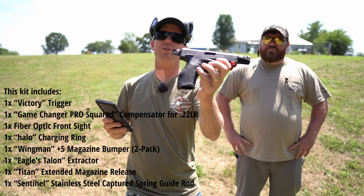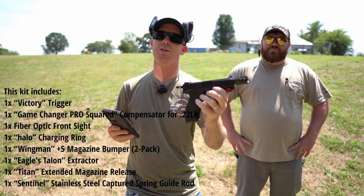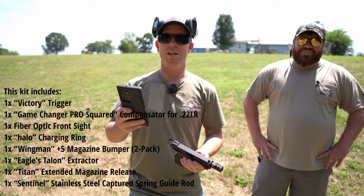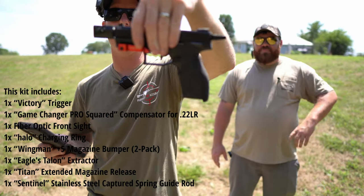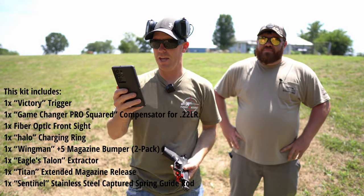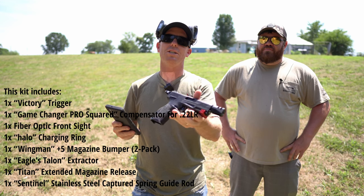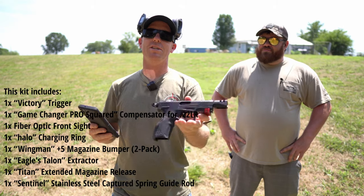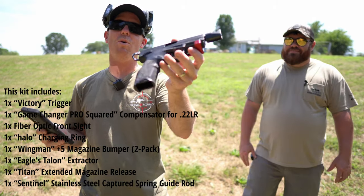You get an Eagle Town extractor — we're kind of hoping we're going to wear the factory extractor out first, and then swap over to the Eagle. You get the Titan extended magazine release, that you probably can't see because of the sunlight. And you get a stainless steel captured guide rod and spring. The factory one is pretty chintzy, pretty cheesy — basically plastic. So you get a lot of quality parts.